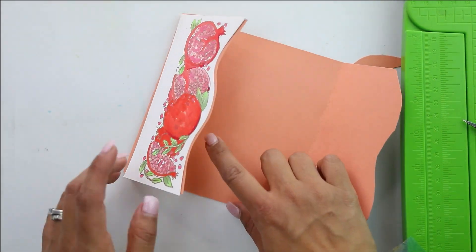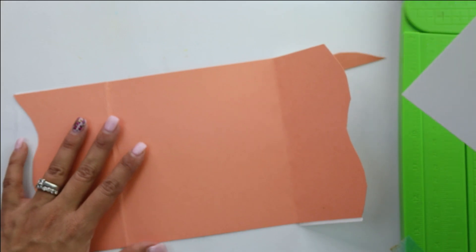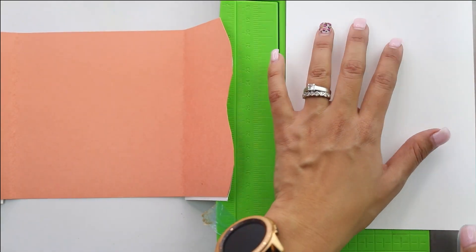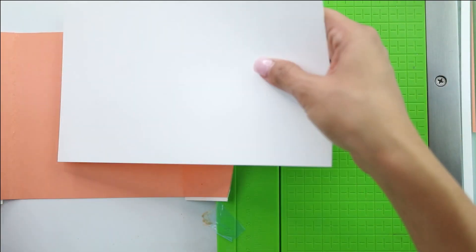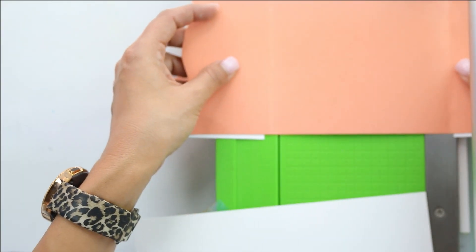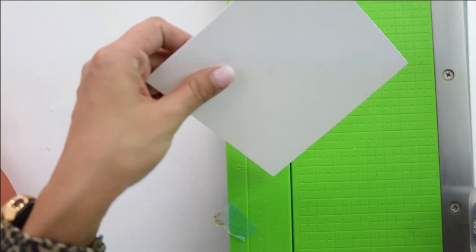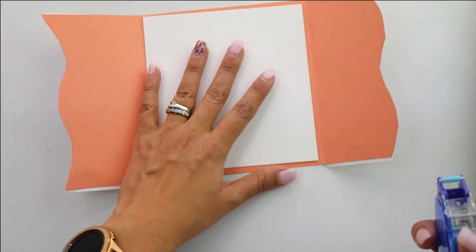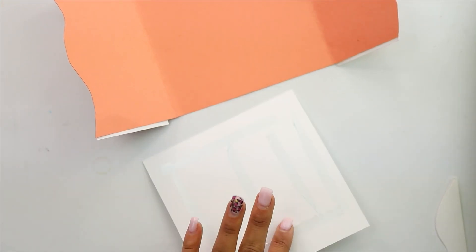Of course we need to put something inside, so we're going to bring in an extra piece of white cardstock. We'll measure and trim it down — it's five and a half so we'll trim it to five and a quarter. On the lengthwise dimension we'll bring it in and go with five inches on that edge. Now you have this perfect little square for the inner part of your gatefold card, and we're going to bring it in.